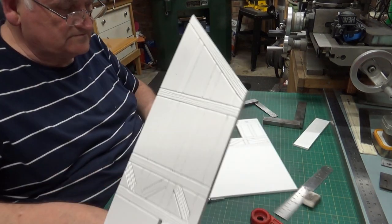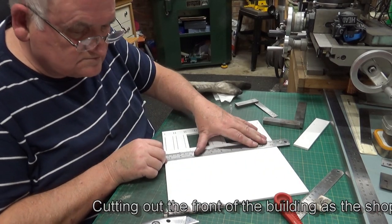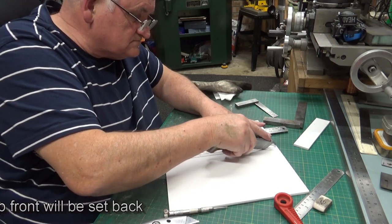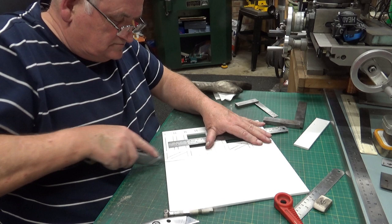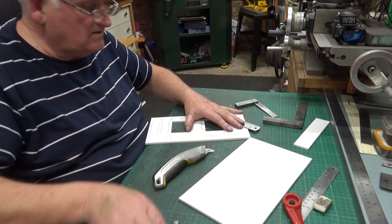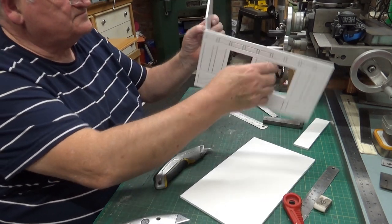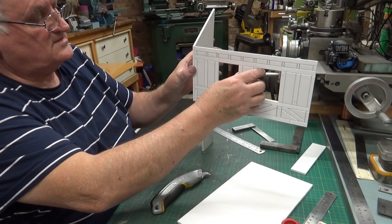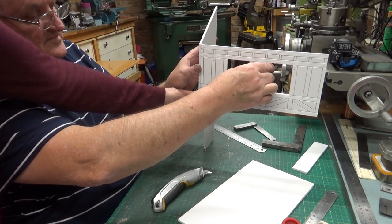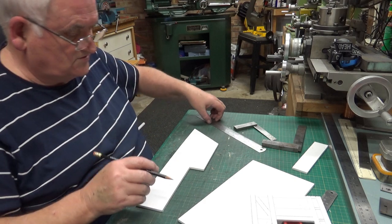I'll trim this other one off — see the markings — so I'll cut that one off. Maybe we'll do it — there we are. And now you can see that that's going to go like so, so that protrudes. The windows will be underneath — they'll be underneath. Now this part, what I'm going to do is just our standard brickwork.